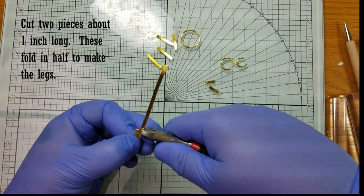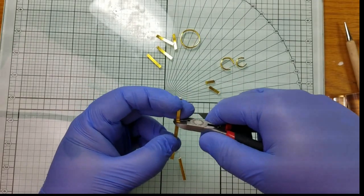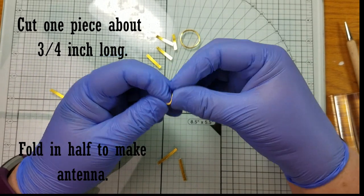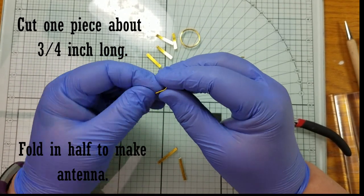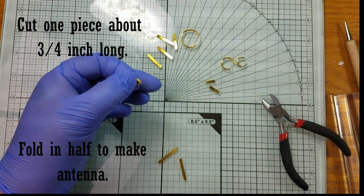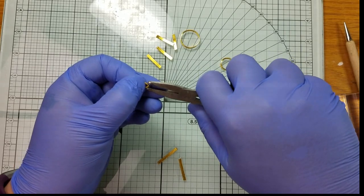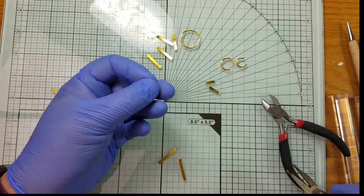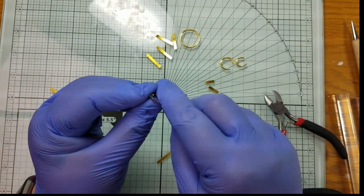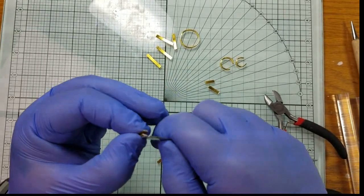Next, cut two pieces about one inch long and one piece that's about 3 and 1/4 inch long. The one-inch pieces will fold in half to make your legs, and the 3 and 1/4 inch piece will fold in half to make the antennae. Fold all three pieces in half using your pliers to make a sharp point. Your pieces might snap together — that's okay, just use a tool to pry them back apart.